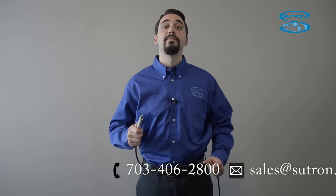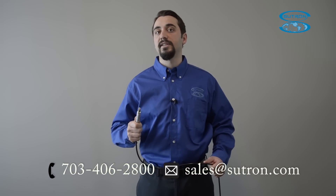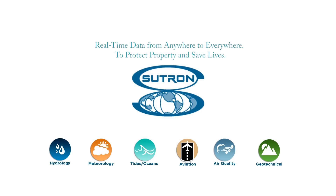If you have any questions about how the AquaTemp can suit your next project, or about Sutron's other temperature and water quality applications, feel free to reach out to us at any time. Stay tuned!